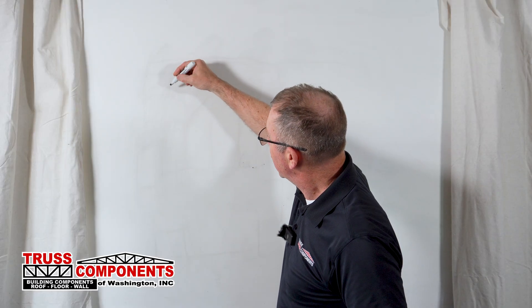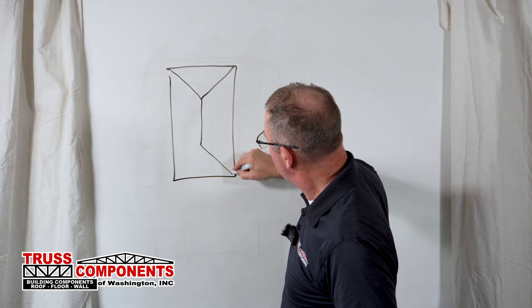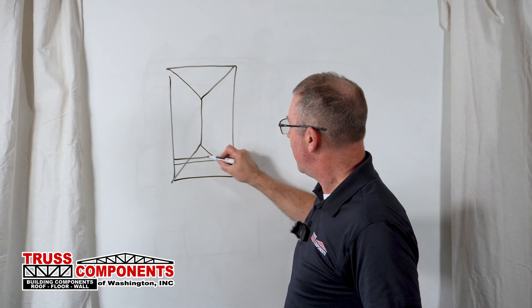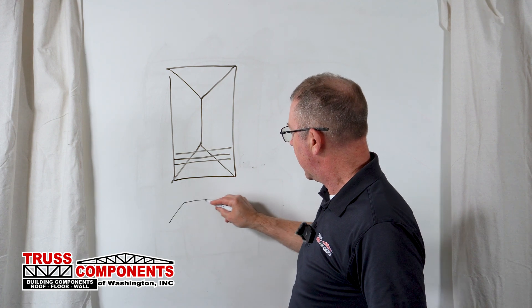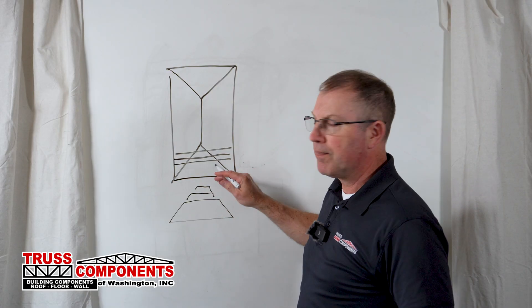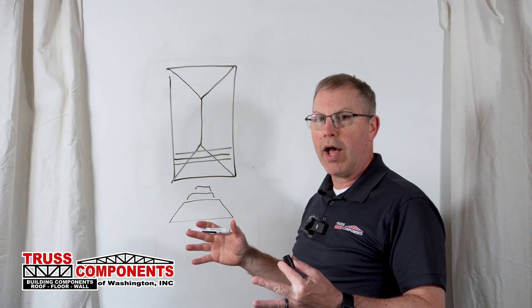Accessory truss number five: the Purlin Gable, Hip Lay-In Gable, or just Lay-In Gable — a bunch of different names for it — but basically it goes over the top of a set of hip trusses. A hip roof is one that has ridges that come to each corner and planes that go to each side. Those hips are made up of a set of flat-topped trusses. On the slope, those trusses end up being more than two feet apart, and so they don't work out well with plywood.